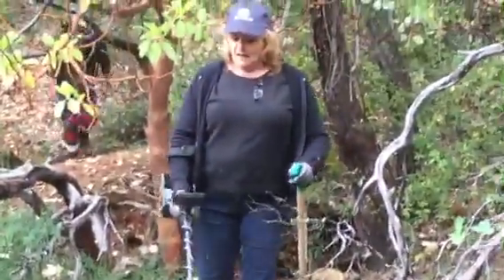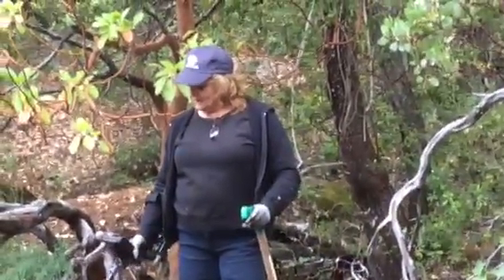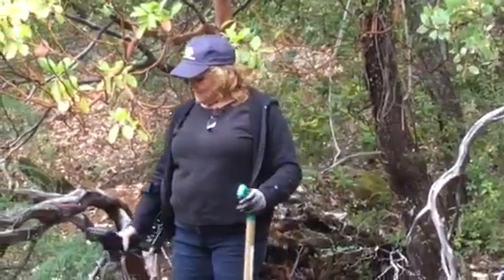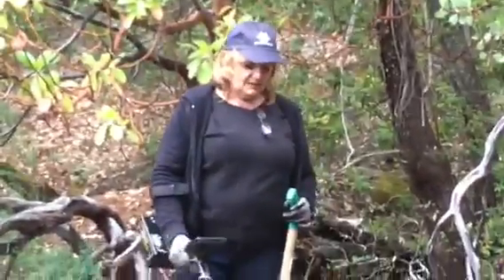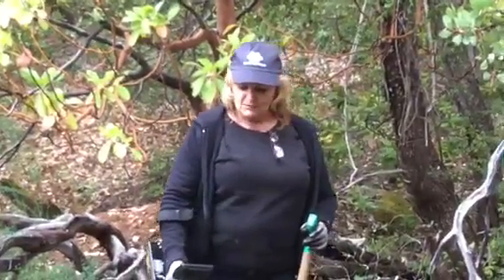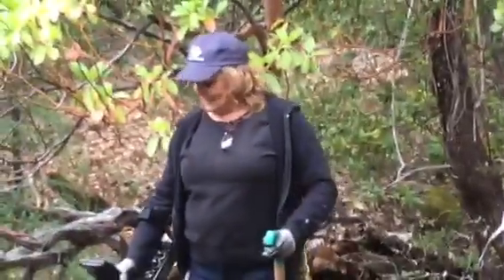So what do you think of that machine so far? Fantastic. Very impressed with it. So what did you learn about ground balancing? Do you want to get it neutral? Yes, I found that this particular machine has a ground balancing button on it. If you push that and hold it for a couple of seconds, it will actually balance the machine for you. Instantly, yes.